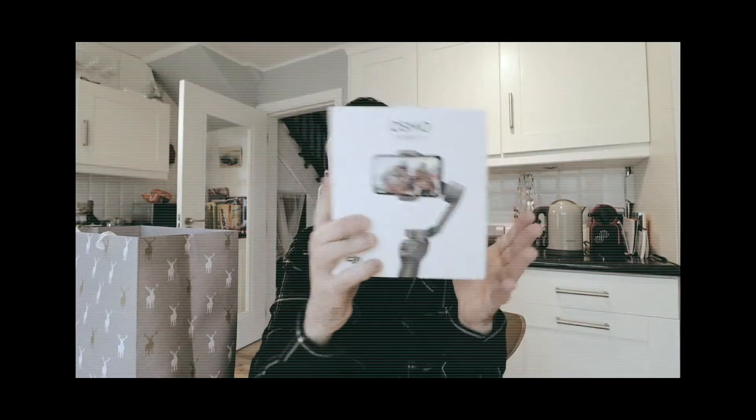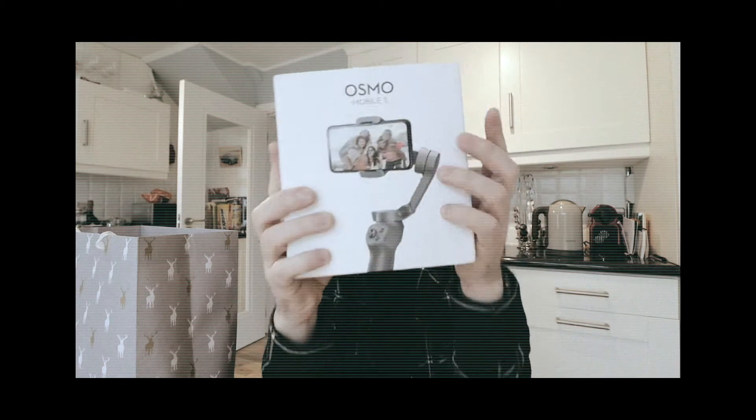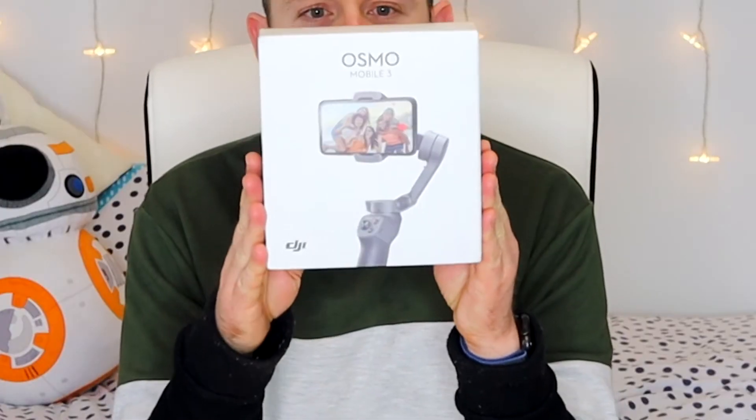Hey, what's up guys, welcome back to my channel. If any of you saw my last vlog, you will know that I got some pretty exciting Christmas presents, and in my last vlog I said that I was going to open one of those presents on this channel for you guys. The present that I'm talking about is the DJI Osmo Mobile 3.